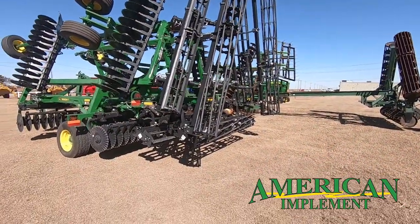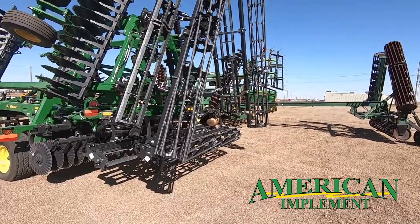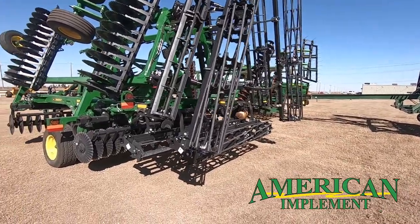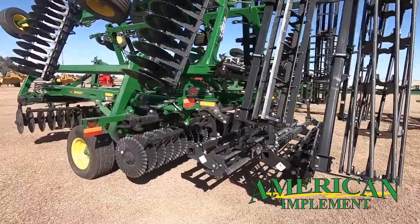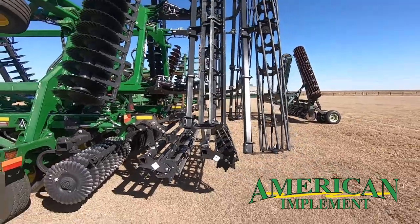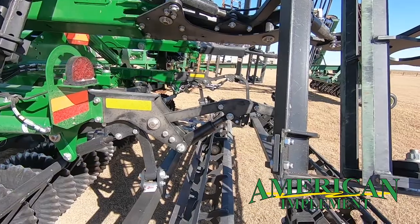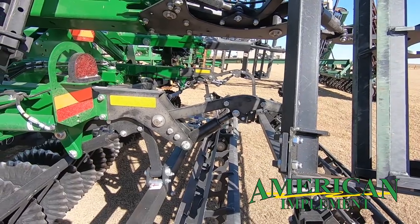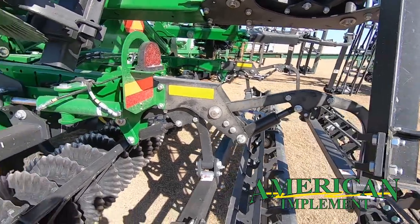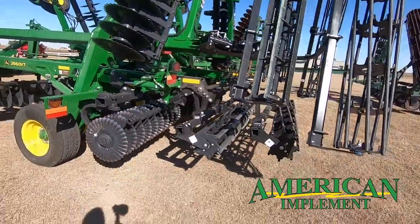Another great feature on this machine is the ProFinish hydraulic double rolling baskets. They do a great job of smoothing up the field, breaking the clods, and leveling all the residue left behind. The baskets do have hydraulic down pressure, so you can put extra pressure on them or raise them up and set that wherever you want to match your field conditions.